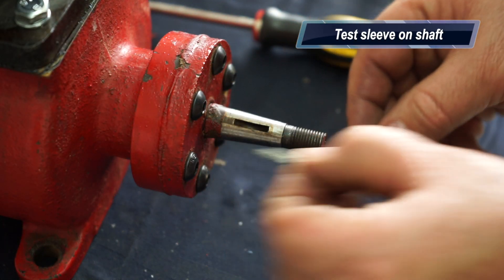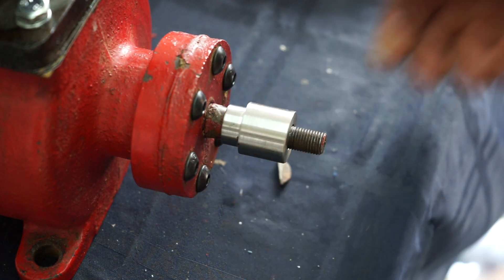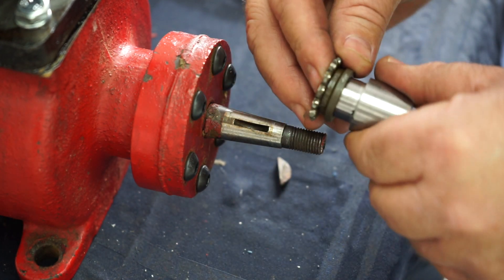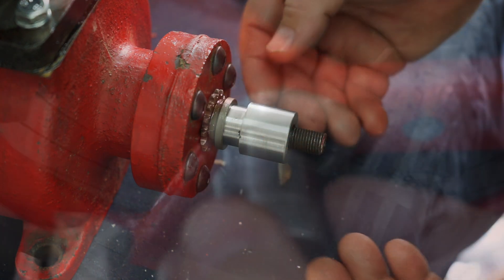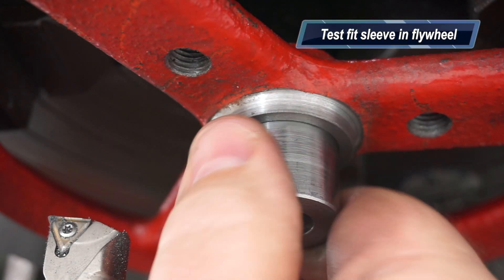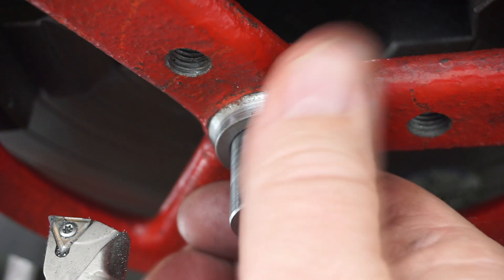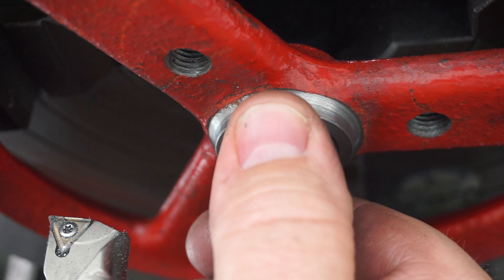Here I'm removing the key, popping on the sleeve and checking for fit. Previously off camera I put a bit of blue ink on it to make sure I had the taper right - unfortunately I didn't capture that on film. Here's the slug just test fitting in the flywheel, and I know it's going to go in - I can belt that in.